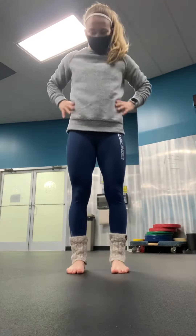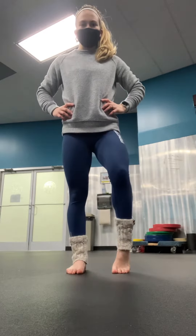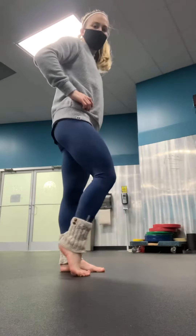Hey guys, so I'm about to do a foot warm-up, so check this out and then you can do it at home on your own. First thing I want you to do is lift up to your toes five times. If that's too hard, you can go individually. You're trying to land on the ball of the foot.